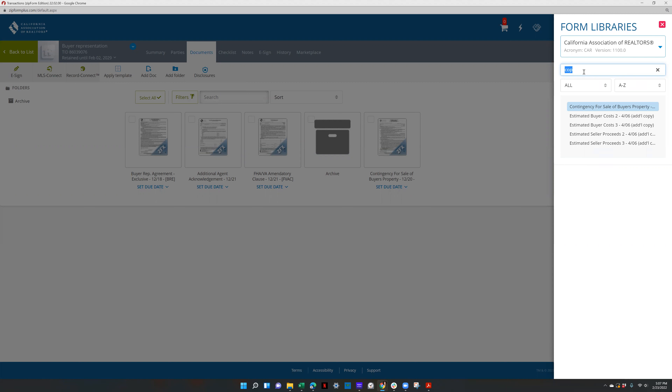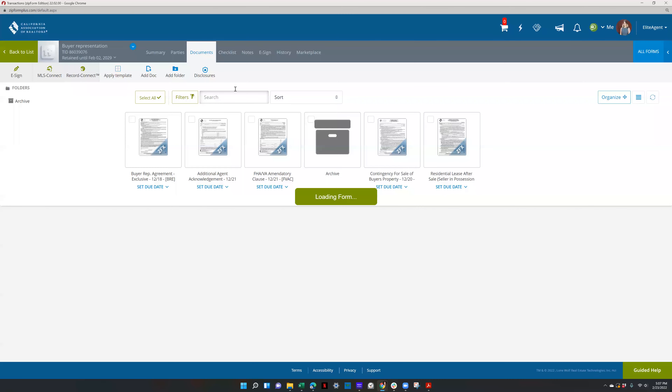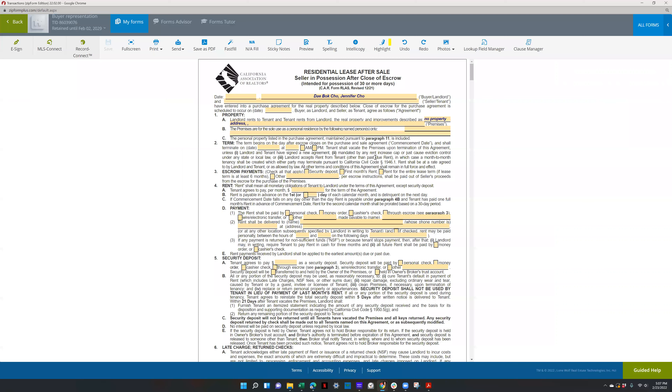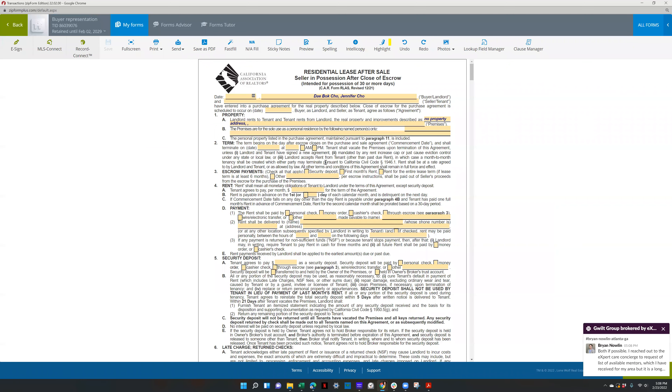The other forms are the RLAS and the SIP. RLAS is the residential lease after sale. Everything in yellow on these forms needs to be filled out for the most part. The lease back amount needs to be negotiated — security deposit and all of that needs to be negotiated and presented.